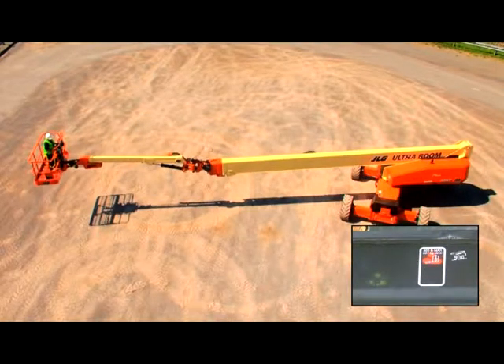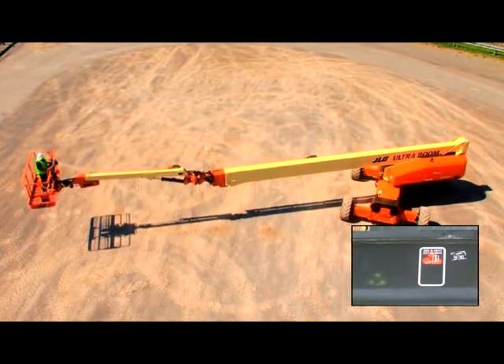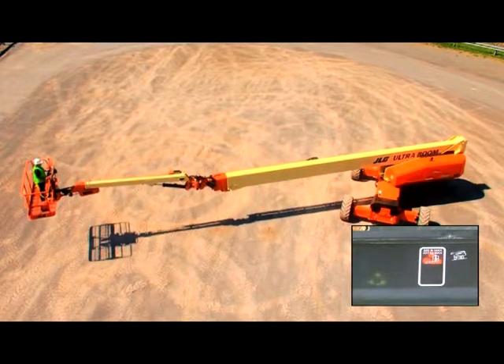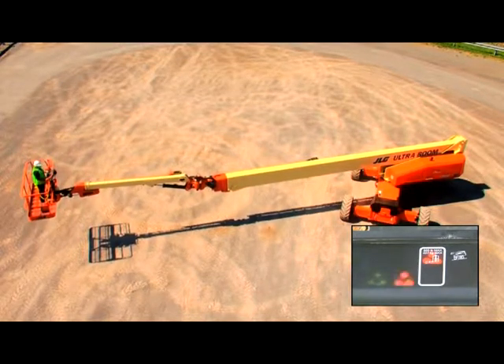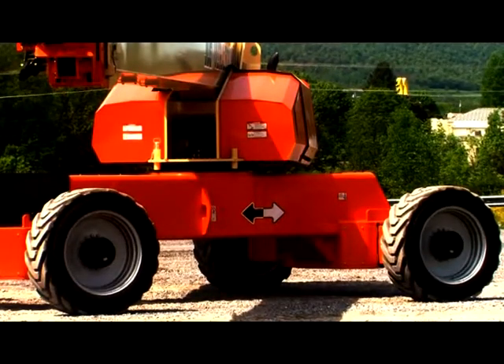The drive orientation system activates whenever the boom has swung past the rear drive wheels from the normal driving position. When drive is initiated past the rear drive wheels, the drive orientation indicator will flash and the steer and drive functions will be disabled.